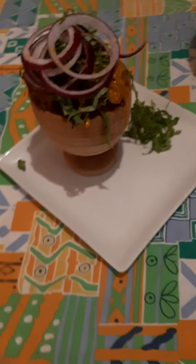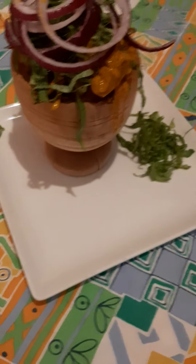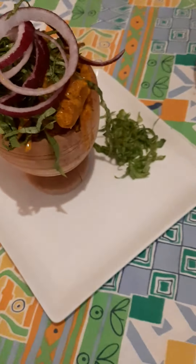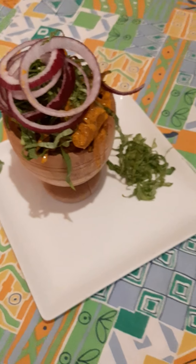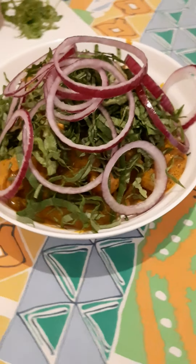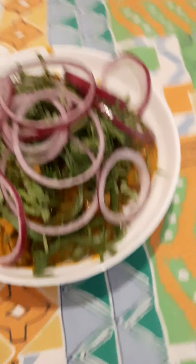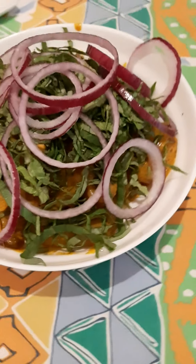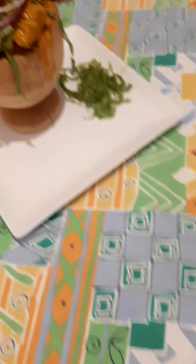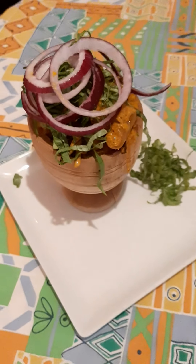Alright my pretty people, here is the final stage of our unkwobi today — as you see, it's ready to go. Here beside is the second serving, also ready to go. Alright guys, love you all. Bye bye!